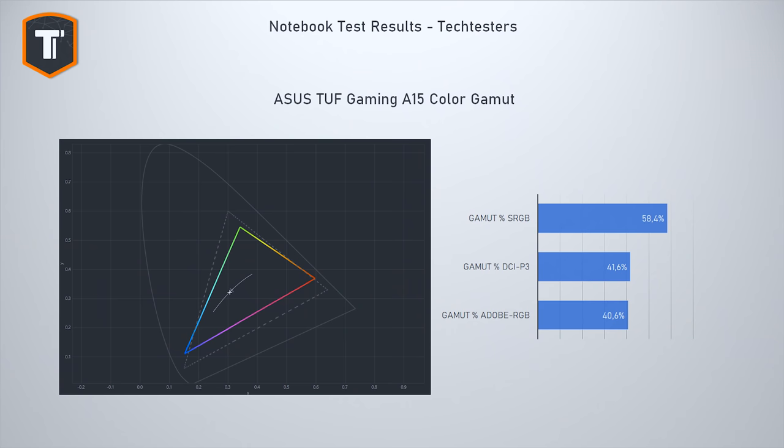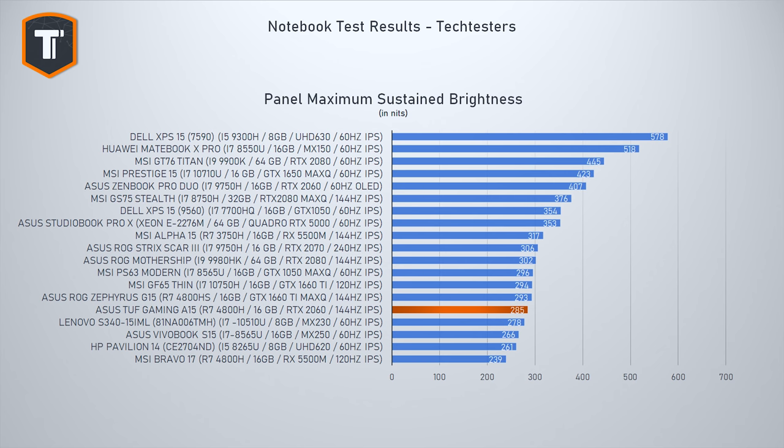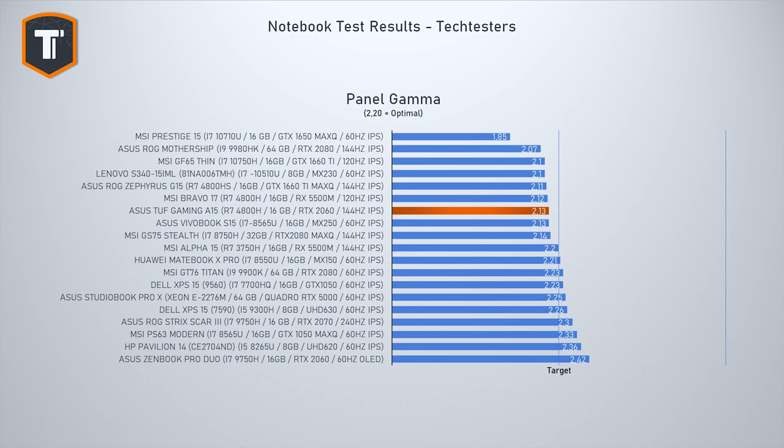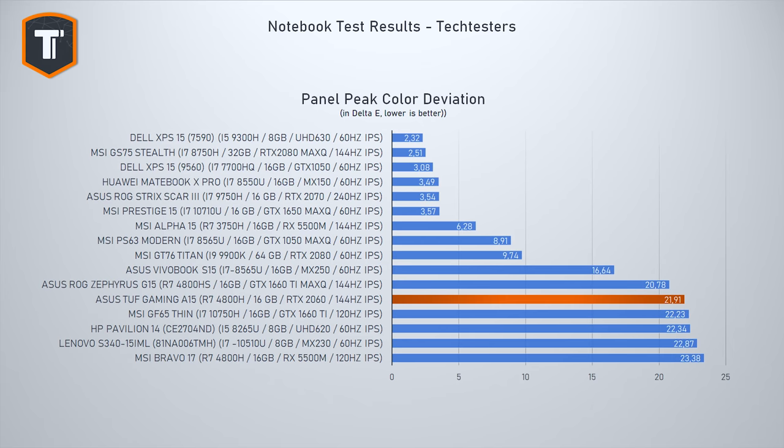The 144Hz IPS panel is also a bit so-so, but that's pretty much what you should expect from an affordable gaming laptop. It has nice viewing angles, feels and looks fast enough, has adaptive sync, and supports G-Sync on an external display — but the color gamut is just barely mediocre, similar to what we saw on the Bravo 17 and the G15. Contrast and maximum brightness are mid-range at best. It's fine for gaming, but given the CPU and GPU horsepower this laptop has, it's a shame the display stops it from being a serious option for creators on a budget.